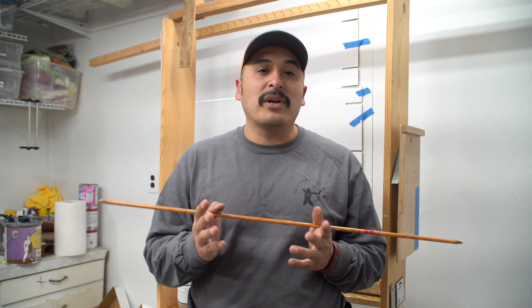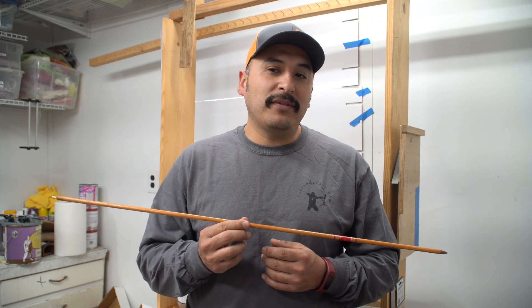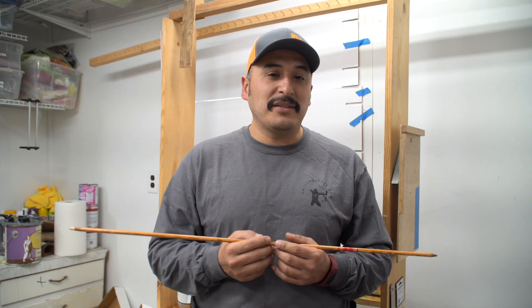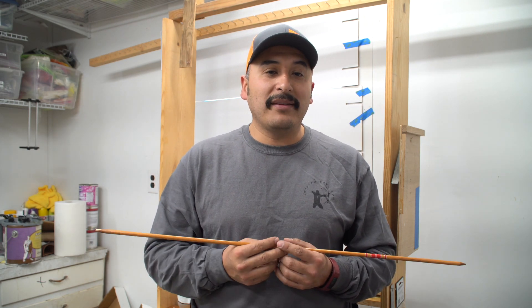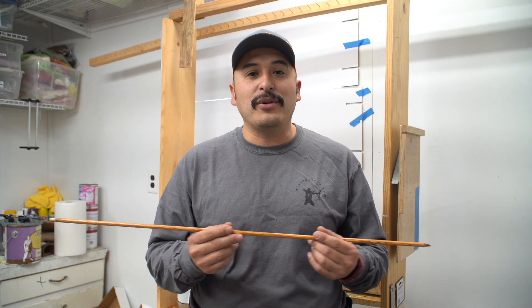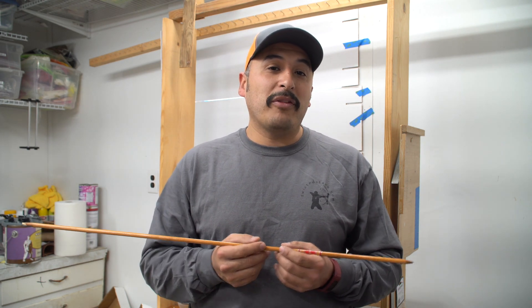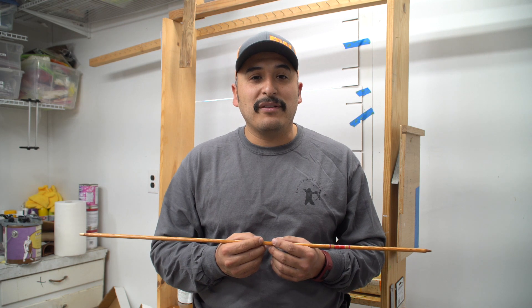If you're using gasket lacquer now and it's working for you, go for it. But what I'm showing you are my methods of making wood arrows, and they've been successful for me — it doesn't necessarily mean that's the only way. That's the beauty of traditional archery. If you guys have a better way or something else you're having good luck with, please leave a comment below so it's something that not only I read but all the other viewers can learn from. I'll show you how I free dip on the entire shaft here next.